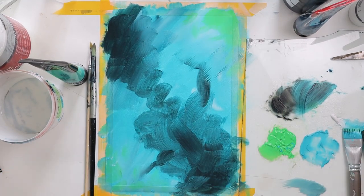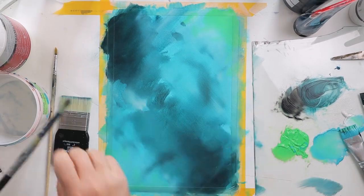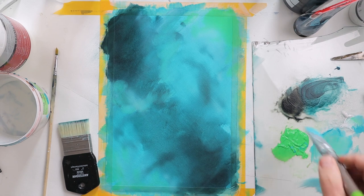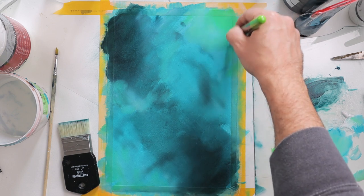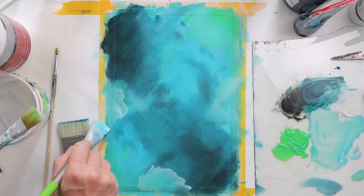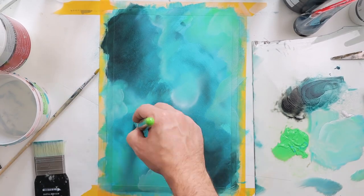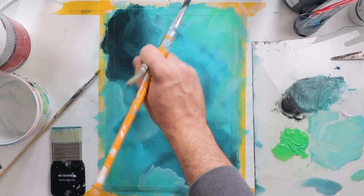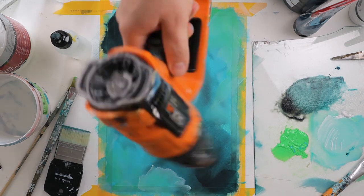I continue my background with some dark blue, green, glazing, and white just to give a little more depth into my piece and give it an ocean vibe. I keep adding whites and darker shades just to give more contrast and give a beautiful look to the piece.